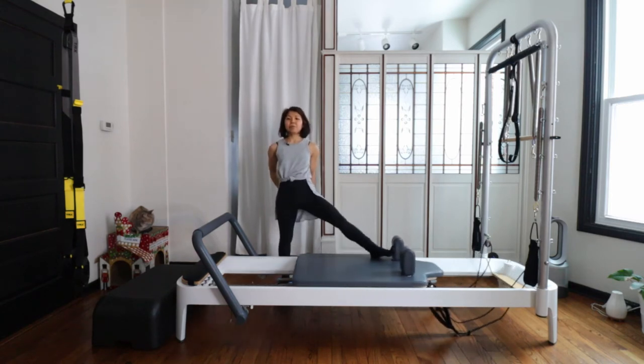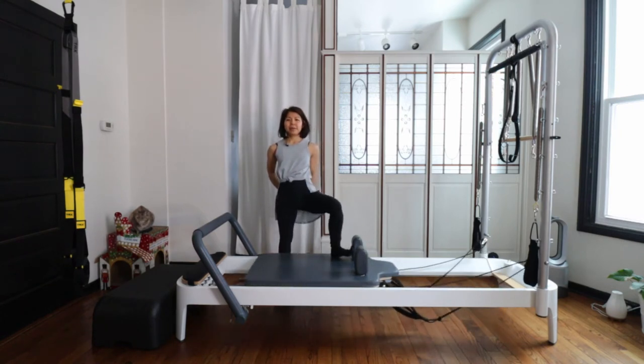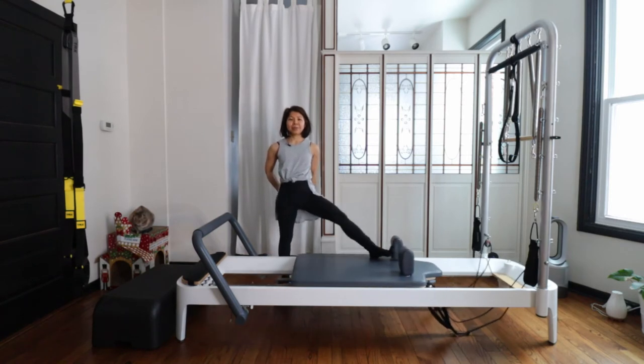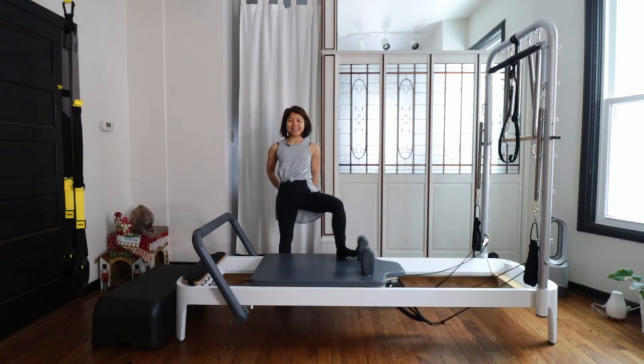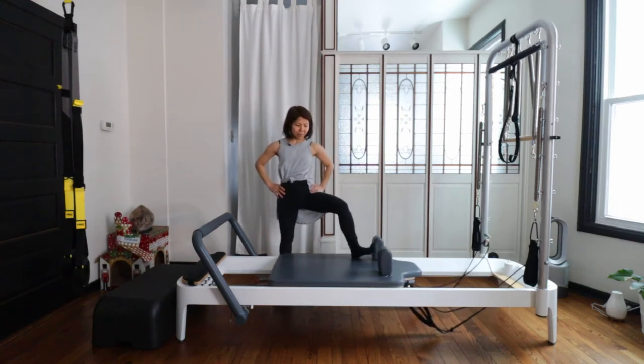Tighten your right glutes. And down. Three, two, and one — good. Then halfway press your carriage out — halfway open. From here just kick small. Pause — good. Nice. Six, five, four, three, two, one.